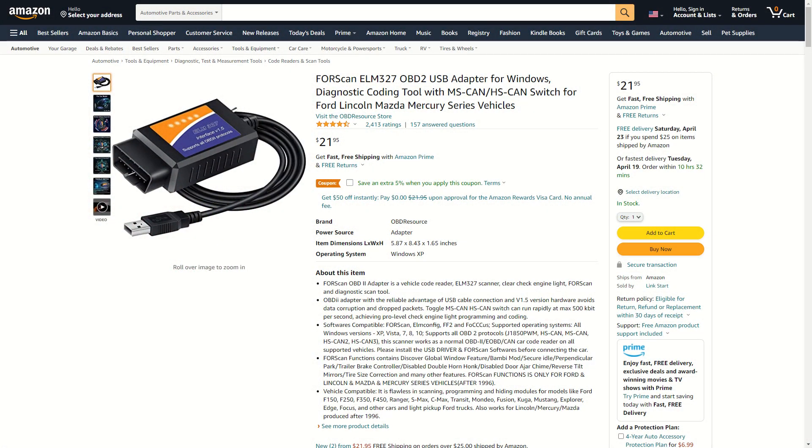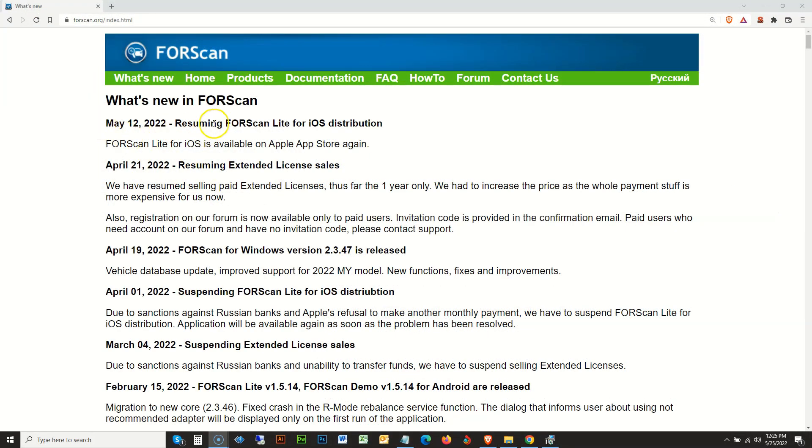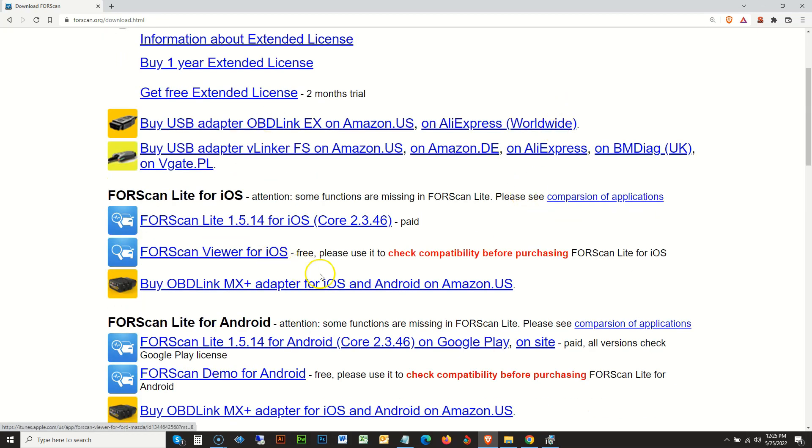Before we begin, aside from the USB to OBD2 interface, you're also going to need to download FORScan — this is open source diagnostic software found at forscan.org. Although there are several iOS versions available for download, almost everyone I know has had issues with it. Most of the time it's not FORScan itself but rather the Apple USB drivers for the OBD2 adapters — very few are truly 100% compliant with Apple devices. If you have access to a PC, I strongly recommend using that. It doesn't have to be fancy — all you need is a basic Windows laptop.